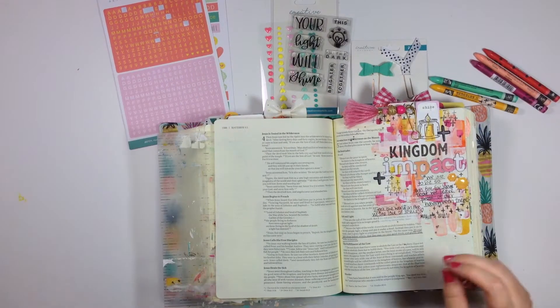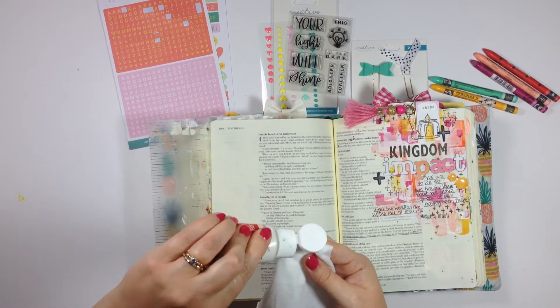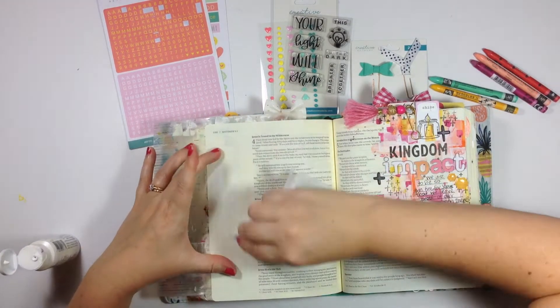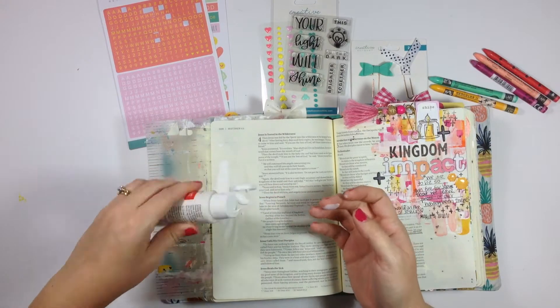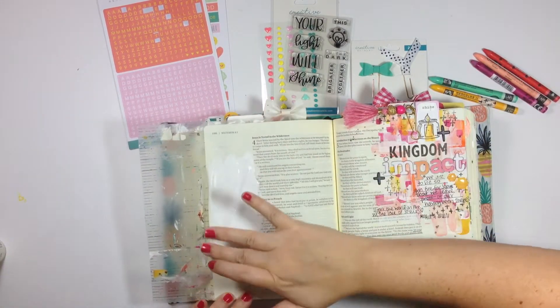Hi everybody! Jillian here to share a brand new Bible journaling process video using the new Creative Retreat July Faith Art Box. I'm so excited to finally be able to use this box and share it with you guys. I'm doing an entry here in Matthew chapter 7.